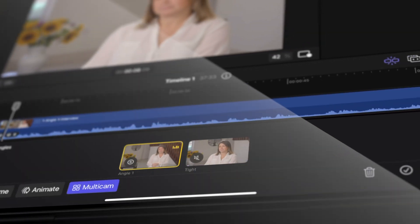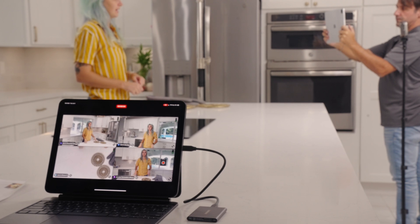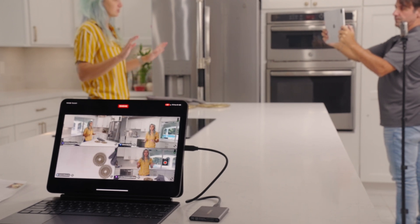The new version of Final Cut Pro for iPad finally dropped and in this video I'm going to give you my honest thoughts about these big updates. Let's just dive right in.